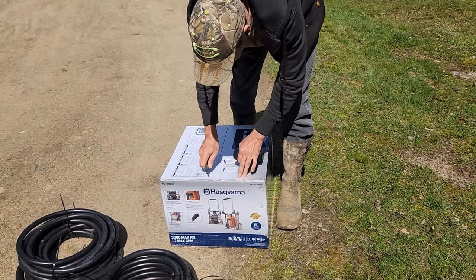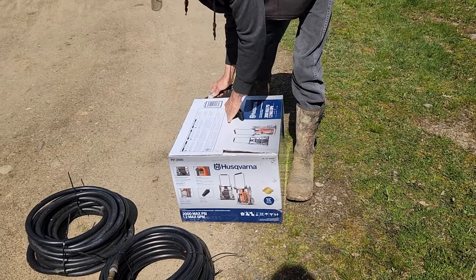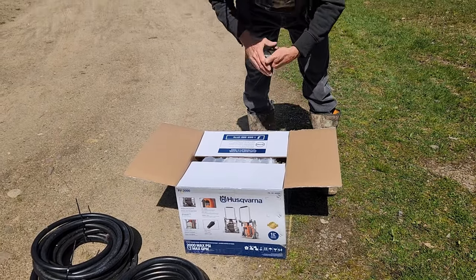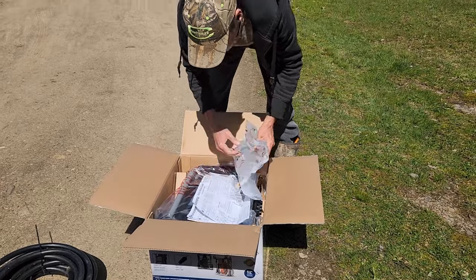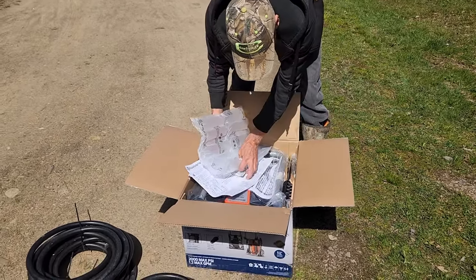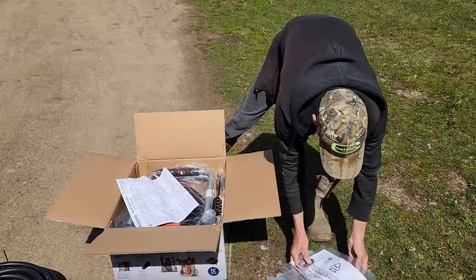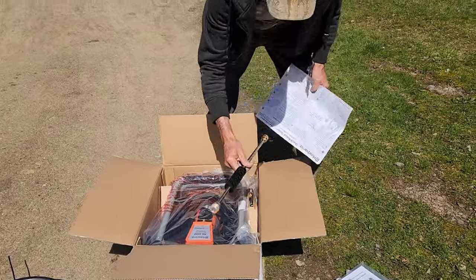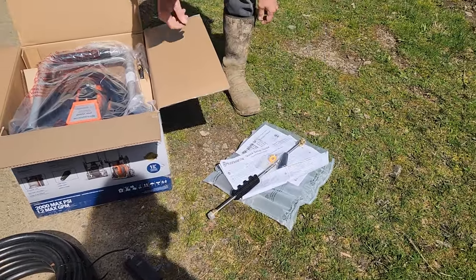Welcome back to another episode of EK Acres. In this video I originally planned on doing an unboxing of this electric Husqvarna 2000 PSI pressure washer, but unfortunately straight out of the box the thing doesn't even work. That's why I'm doing a voiceover — I'm not going to waste my time putting a whole video together just to demonstrate something that in the end isn't even worth buying.